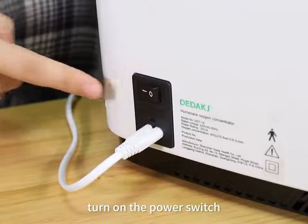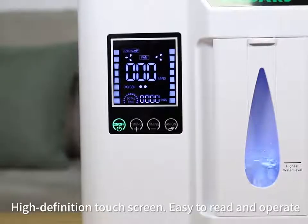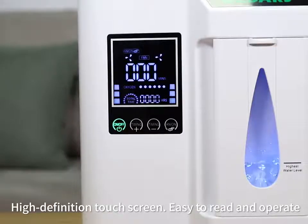Turn on the power switch. One button start. High definition touch screen, easy to read and operate.